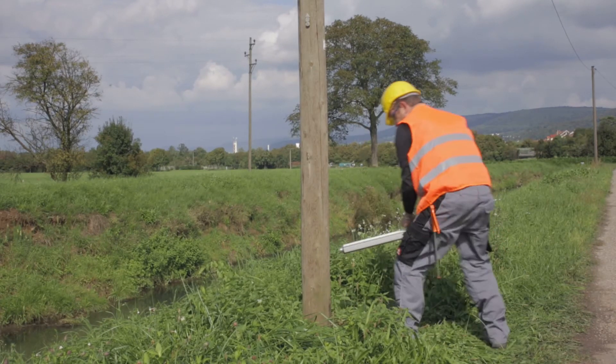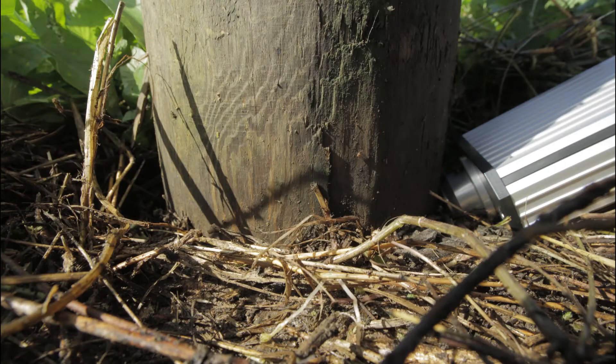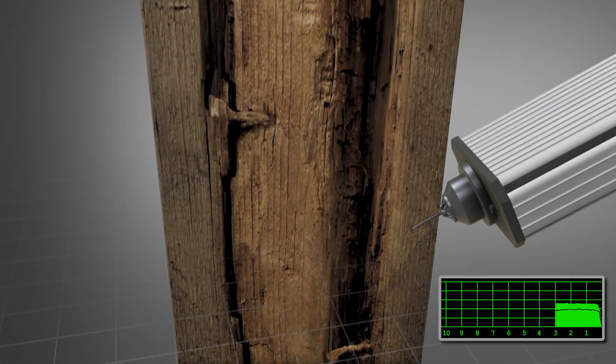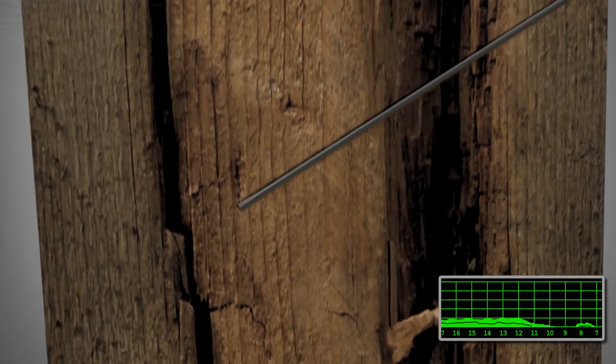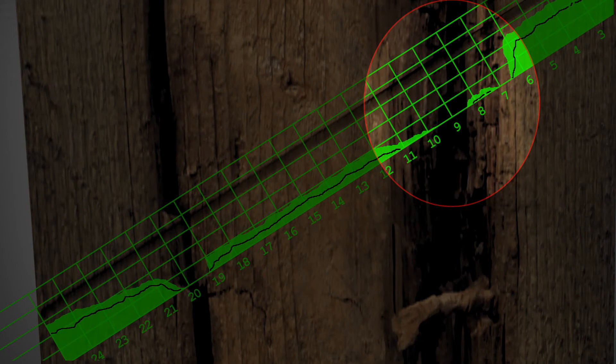The same hole is then performed at a 90 degree angle to the first hole. The underlying principle is simple: the drill needle is pressed with an even feed into the wood. During the drilling process, the required energy is measured independent of the depth of needle penetration. Cavities or rotten wood can be made evident via the obvious flattening of the measurement curve.